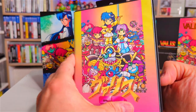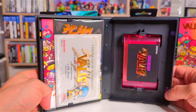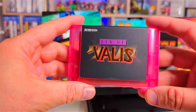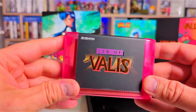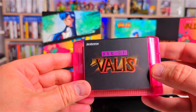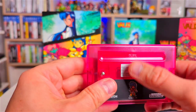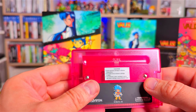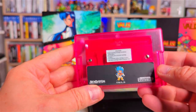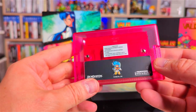Right, what's inside? Similar to what we got in Valis 1. Here's the Syd of Valis cartridge — again we've got that gloss finish to the words, the logo on the PCB at the back, very nice, and our little character with that finish as well. Very very cool.